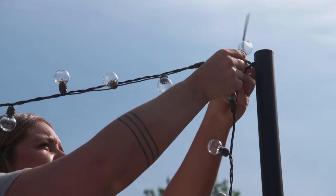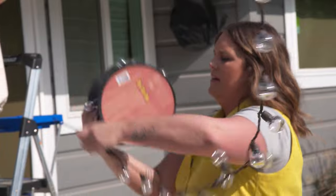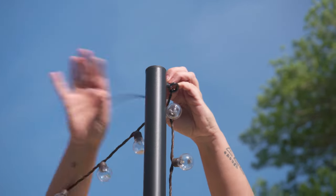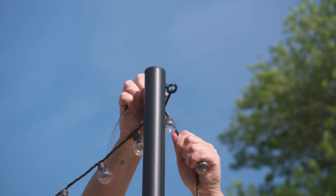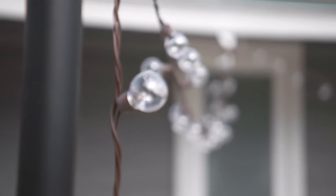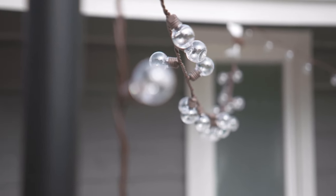This is the best part because you can totally customize your layout. You can string them across horizontally or vertically. You could go diagonal or do a straight perimeter line — whatever you prefer. A couple things to keep in mind are how many feet of lights you have, how large your space is, and how many planters and poles you have. But play around with the layout and get creative.